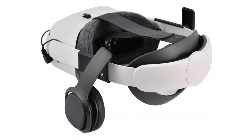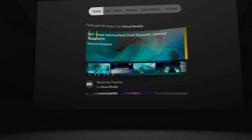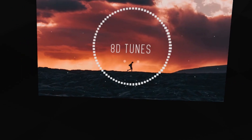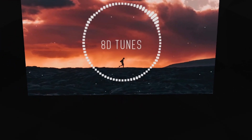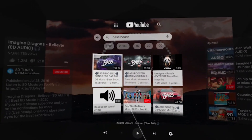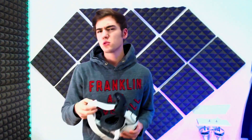By the way, they're also compatible with the elite strap if you have that. After I attached them, I went over to YouTube and played some 8D audio — it sounds great. It has 360-degree surround sound so you can actually hear the audio going all around you. I also tested songs with bass boost, and they actually performed better than the headphones I have right now. The bass was pretty powerful — you can feel it — and the overall sound was good.